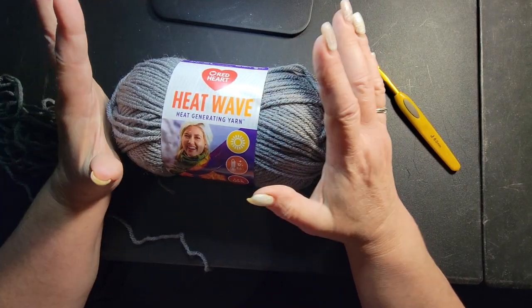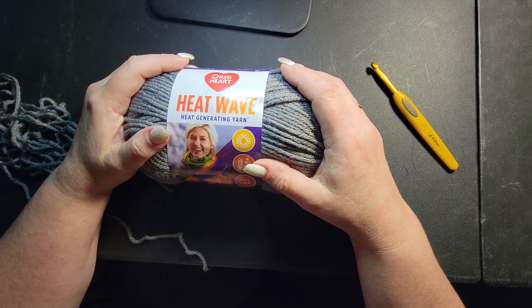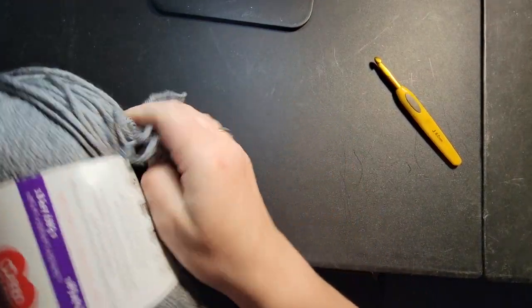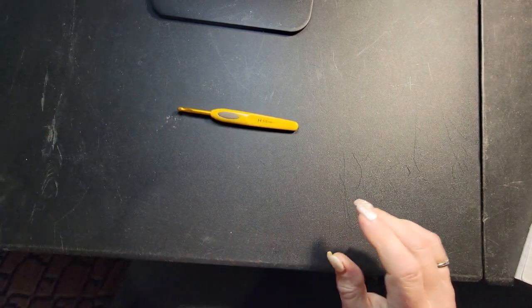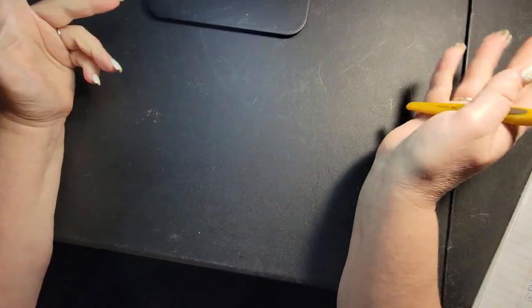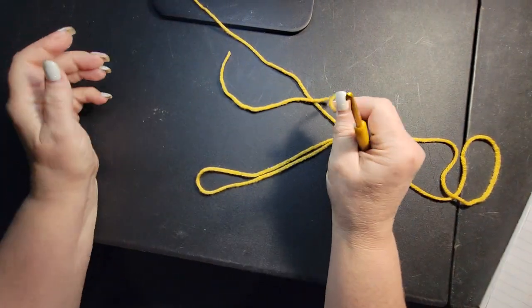If you're looking for where to find it, Amazon would be your best route. I will be doing more projects with this yarn. For this project, I recommend a 5 millimeter hook. If you're not going to use the Heatwave, I would just recommend a worsted weight yarn — a size 4.